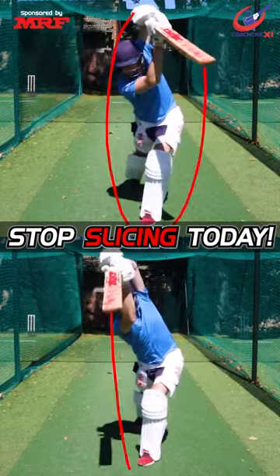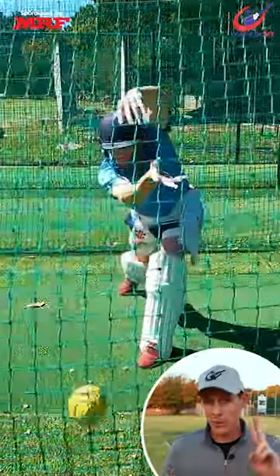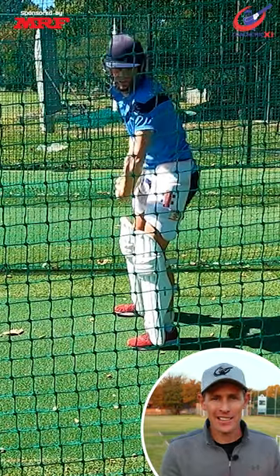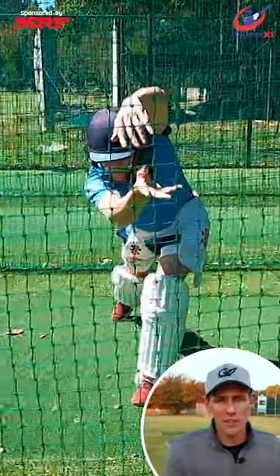Here are some drills that will help you stop slicing the ball. Drill number one: grab two balls, step and release both of them into the net. Make sure that your hands follow the line of the release.